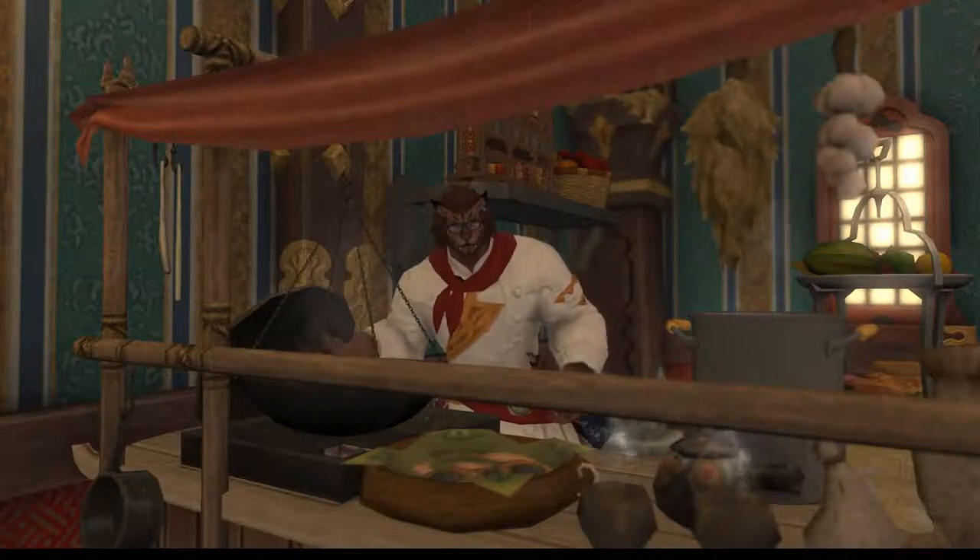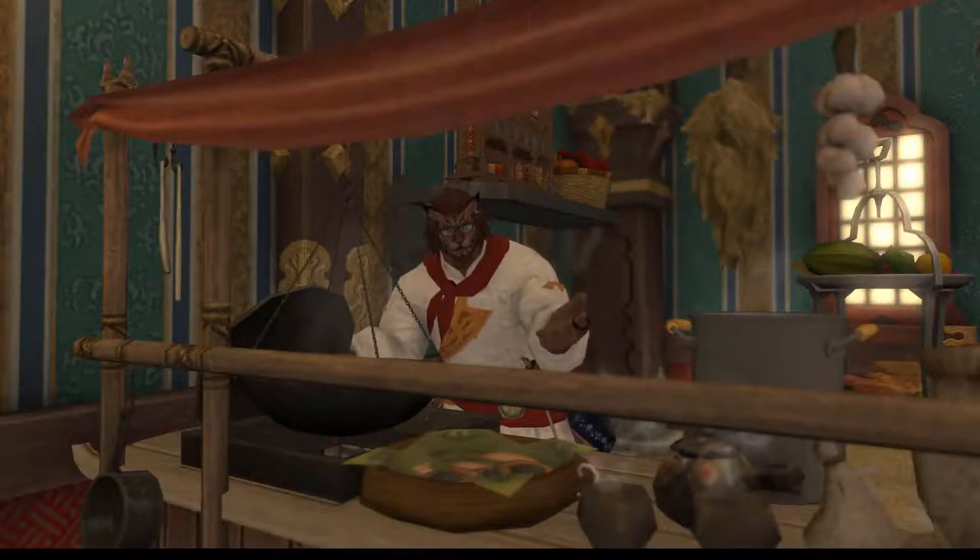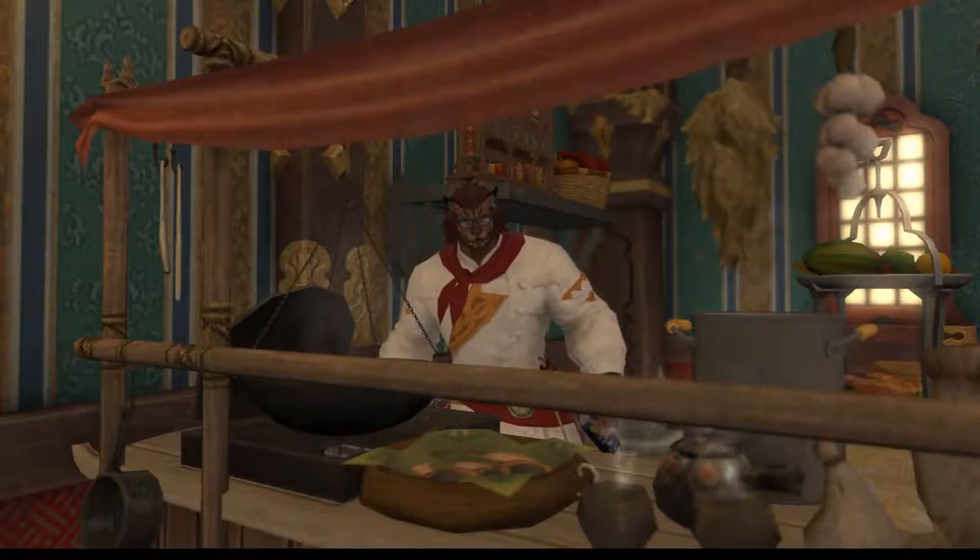Hi, I'm Mikael Maligould and welcome to my kitchen. Today we're going to cook an apple tart from Final Fantasy XIV.